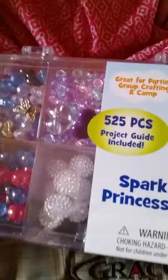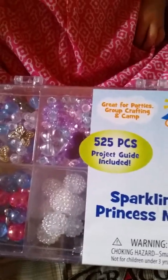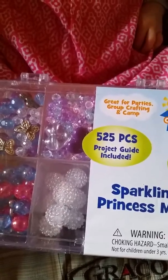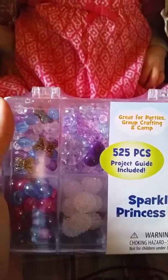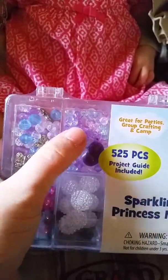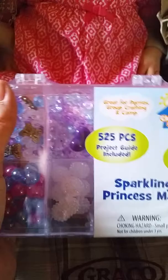Maybe somebody can recommend where I can get really small baby-sized ones — that would be great. I already checked Walmart, Target, and Joann's, and I went to joann.com and couldn't find them. I could try eBay too. Anywhere I can get small, cute, colored baby beads would be wonderful — just let me know!